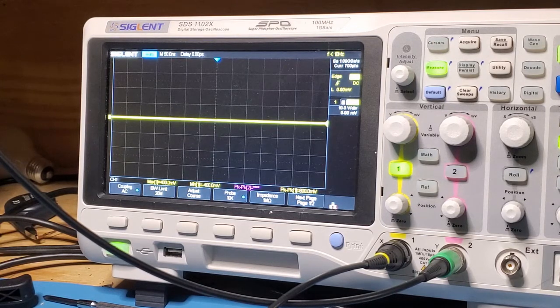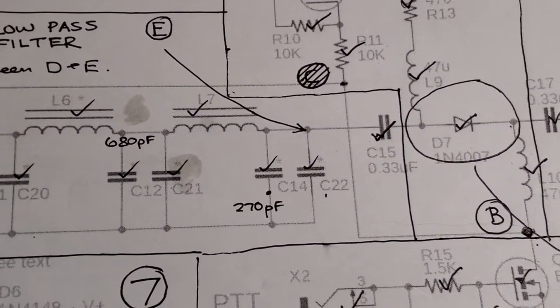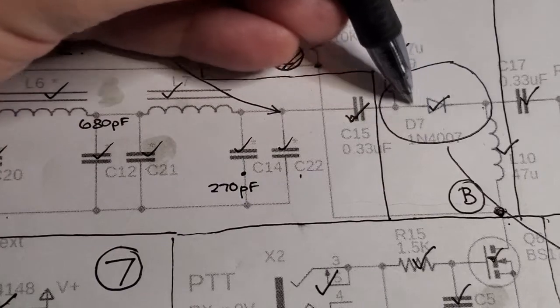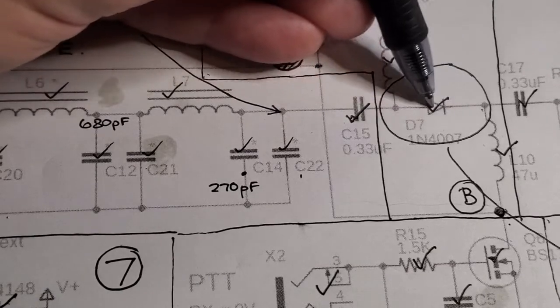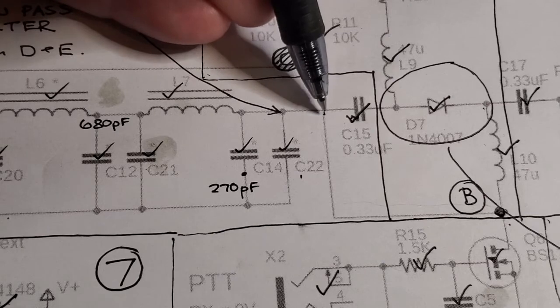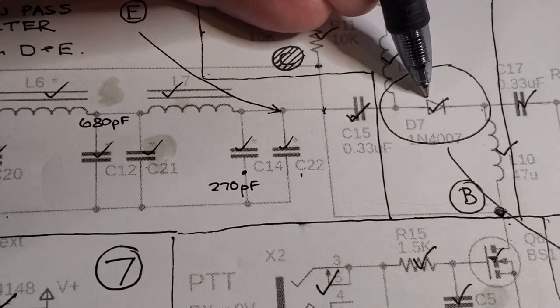Looking at the schematic, where we were probing was right here — just after the low-pass filter but before the receive-transmit diode. It's possible you can get a signal here but the diode has gone open. Definitely probing here is a good troubleshooting spot. If you confirm a signal here but then probe after the diode and don't see a signal, that diode is your number one suspect.